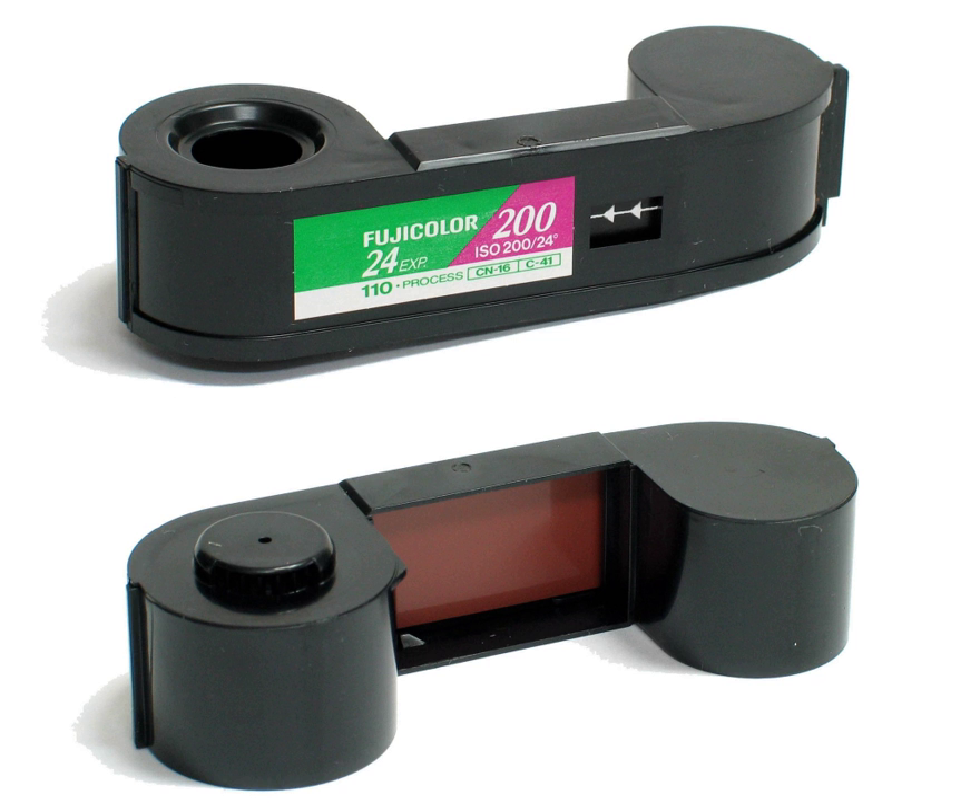The film is pre-exposed with frame lines and numbers, a feature intended to make it easier and more efficient for photo finishers to print. Unlike later competing formats such as disc and APS film, processed 110 negatives are returned in strips, without the original cartridge.